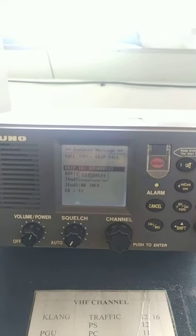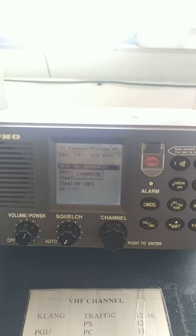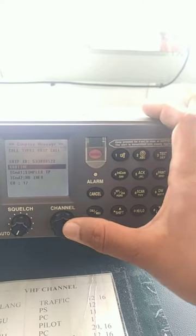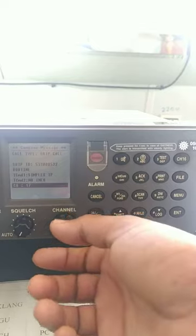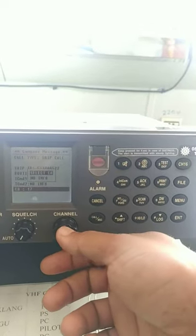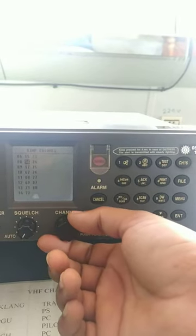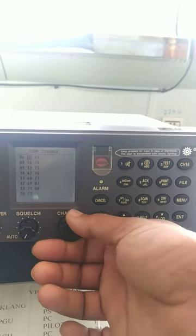The ship ID is 533205 double two. You can manually enter it like this and press the enter button. It's a routine call — cannot change it. I need to select which channel to work with, so I'll do it on channel 15. Actually, channel 14 is better.